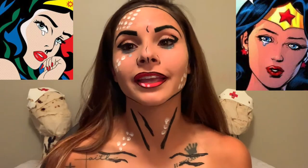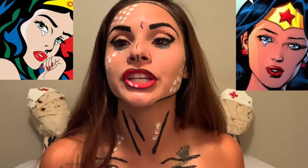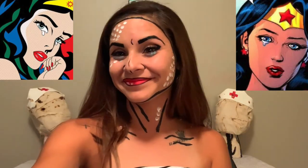This is the finished look! For those of you watching, if you like it give it a big thumbs up — and if you don't like it, give it a big thumbs up anyway. If you're new to my channel, subscribe, leave comments, and let me know what you think. Bye!